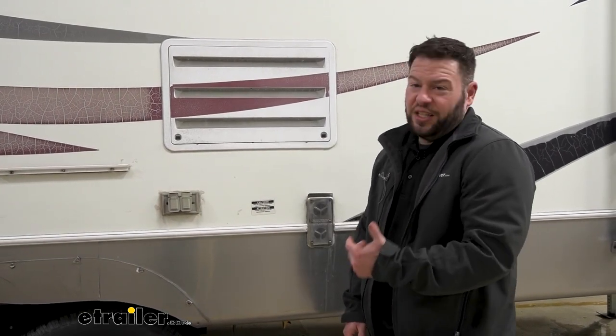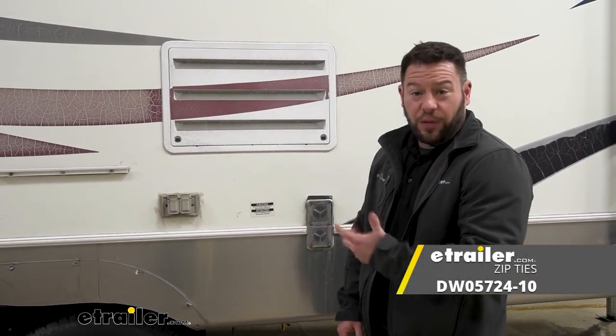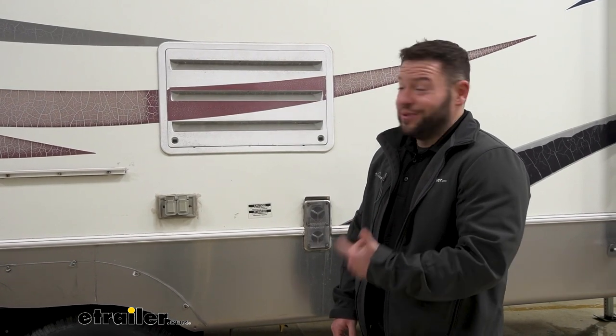The screens will be really easy to install. They give you the zip ties that come with it. I suggest getting a few more just to zip tie it in a couple other places, but otherwise it won't take you that long. Check out how I did it.